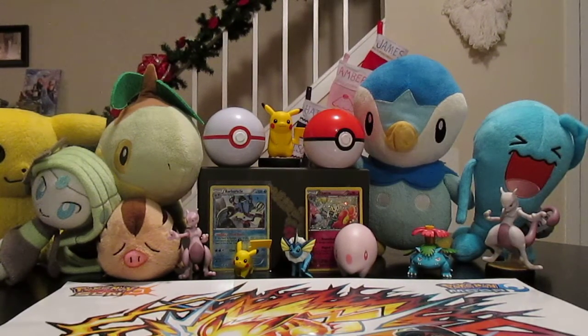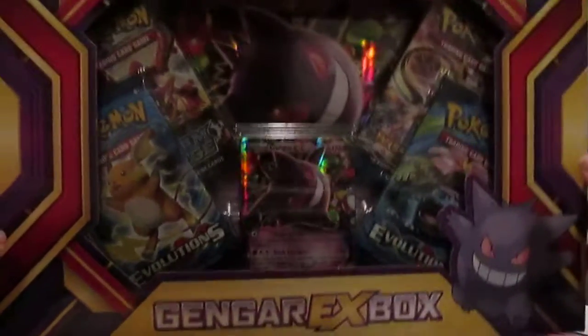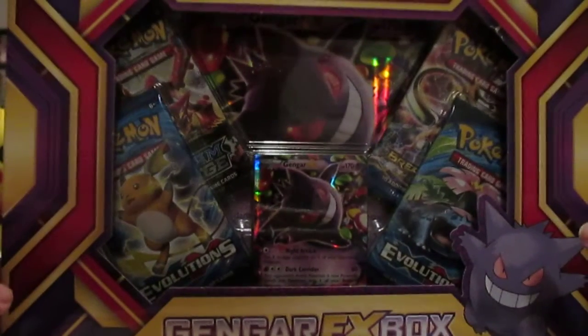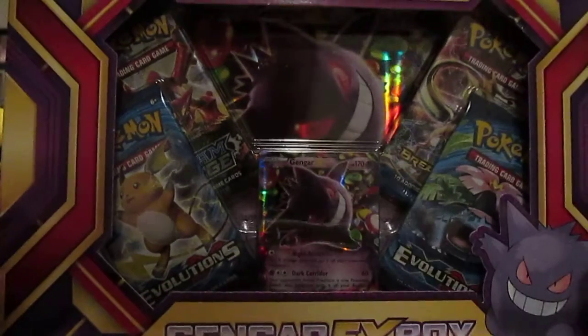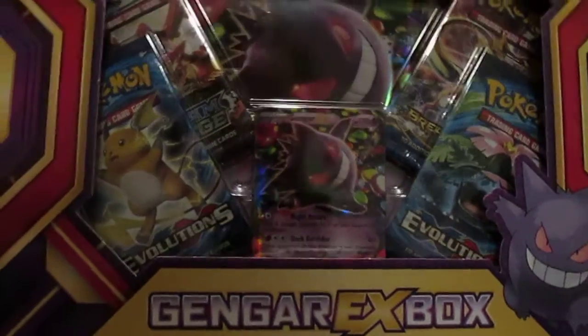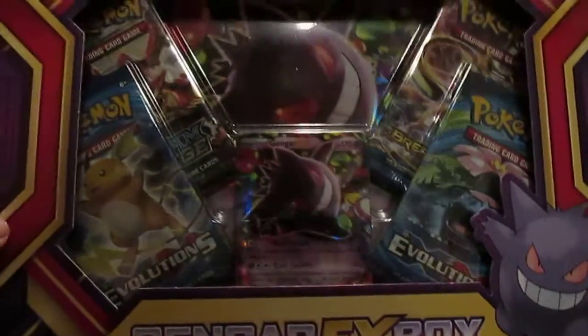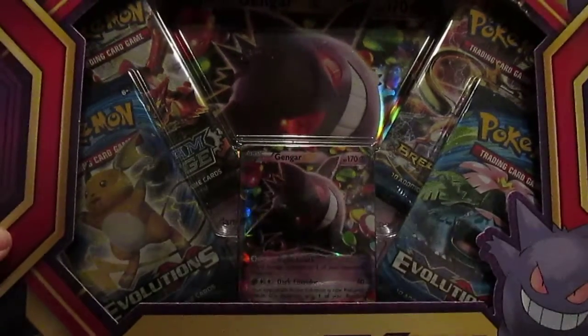Why are we doing our first Pokemon TCG opening today? The Gengar EX box! So after months and months of buying different boxes and looking for this, and not being able to find it anywhere, we found this at Target today. We decided we were going to make this the first box we ever opened, just because Gengar is my personal favorite — he's even inked on my body. Me and Big Sister Morgan are actually going to open all the packs in here, so let's go ahead and get right to it. I want to make sure we get it all in before the batteries die in the camera.